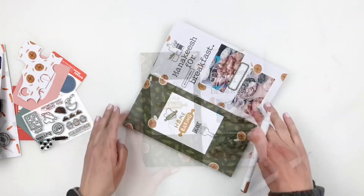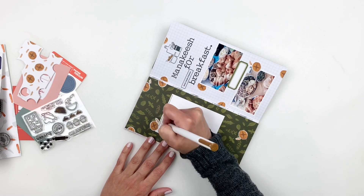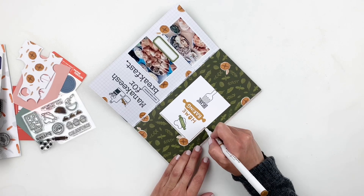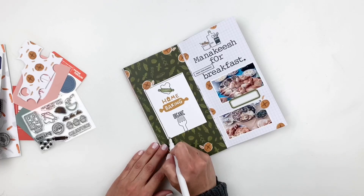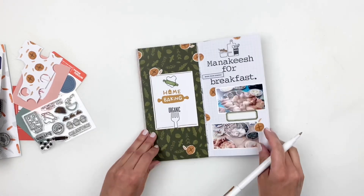I'm also adding a border to my 3x4 card — I want it to pop, and it just felt like it was floating there. I used the same mustard yellow marker to add a little border to my 3x4 card.